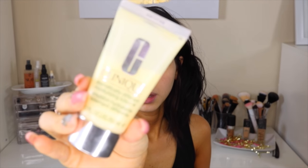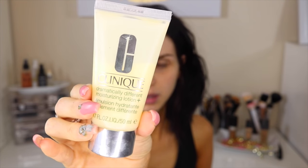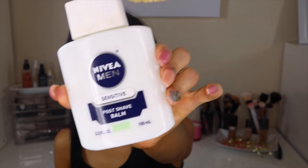We're going to start off by moisturizing our face using the Clinique Dramatically Different Lotion, applying it all over. Then I'm moving in with the Nivea Men Sensitive Post Shave Balm — I've used it for a while now and I love how my skin looks using it as a primer. So now we're going to start off on the eyes.